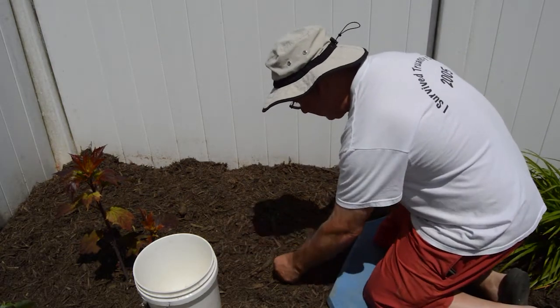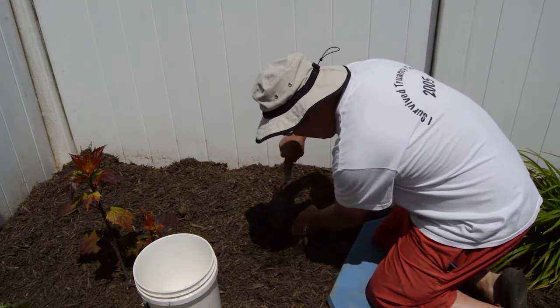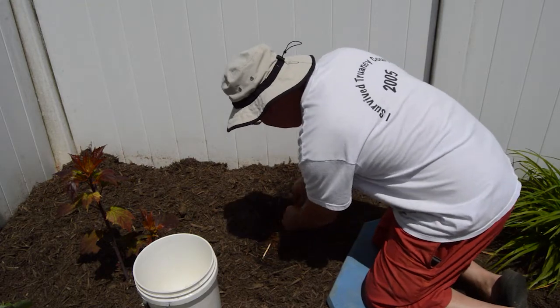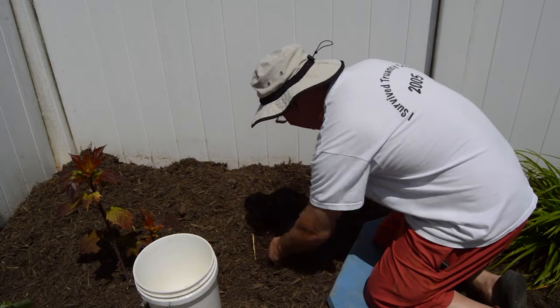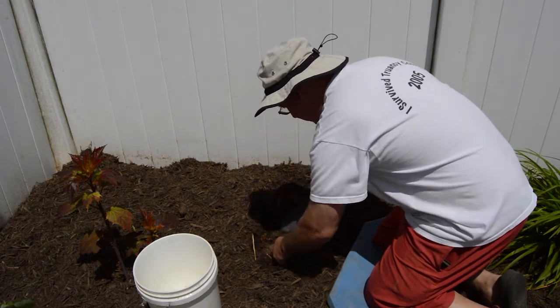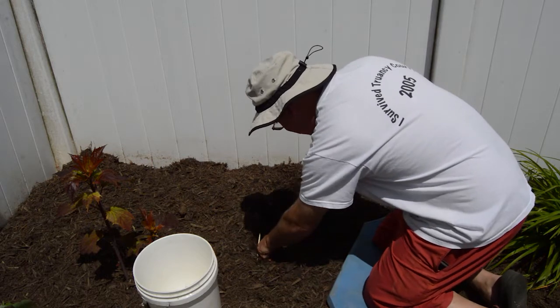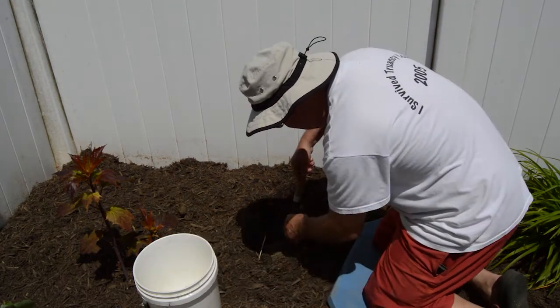We're back here. I'm going to pull this mulch back here and see what we can do. We've got some weeds here we can dig up underneath this mulch. I think it's dead, hopefully. I'll set that aside right here.